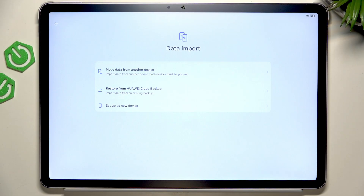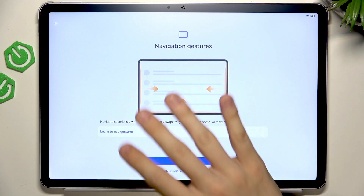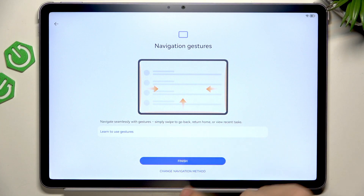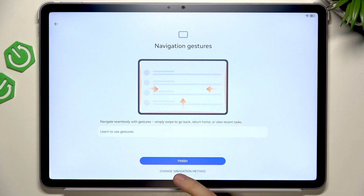I'll set it up as a new device, but you can move it from another device, restore it from Huawei Cloud, or set up as a new device. Now there are navigation gestures — I can either learn how to use them, or you can change the navigation method to three buttons. I'll use the gestures and finish.